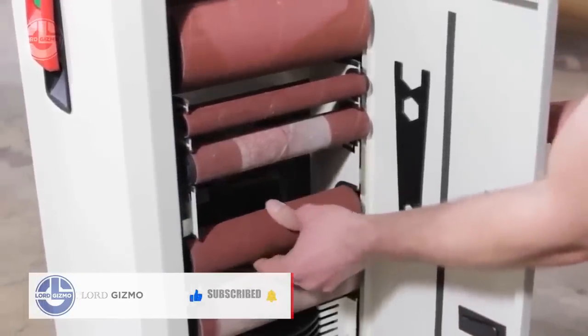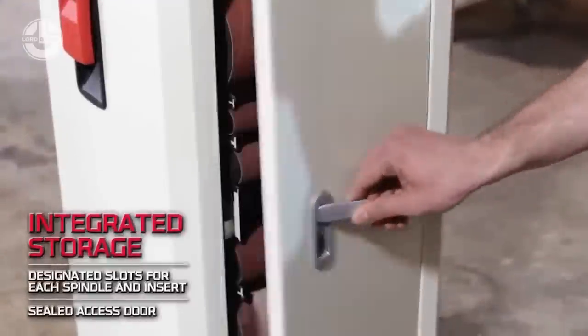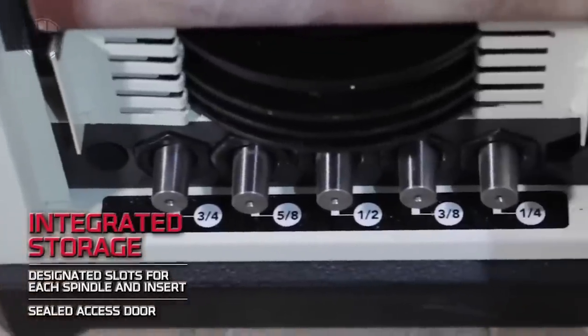The sander comes with 10 spindle assemblies and 5 rubber drums of different diameters, ranging from ¼ inch to 4 inches, to suit different shapes and curves.